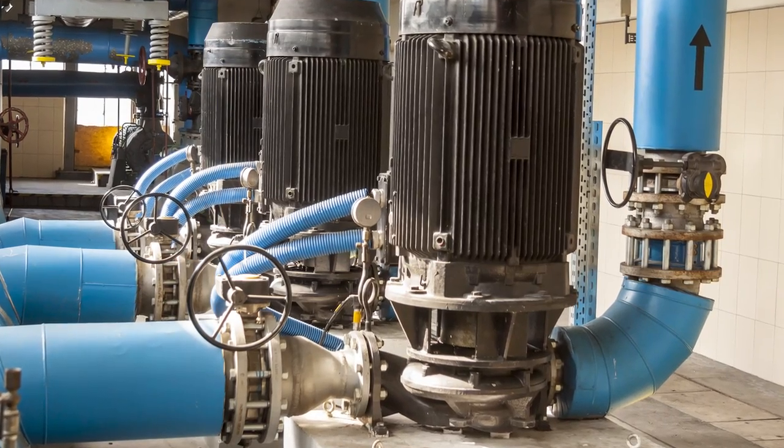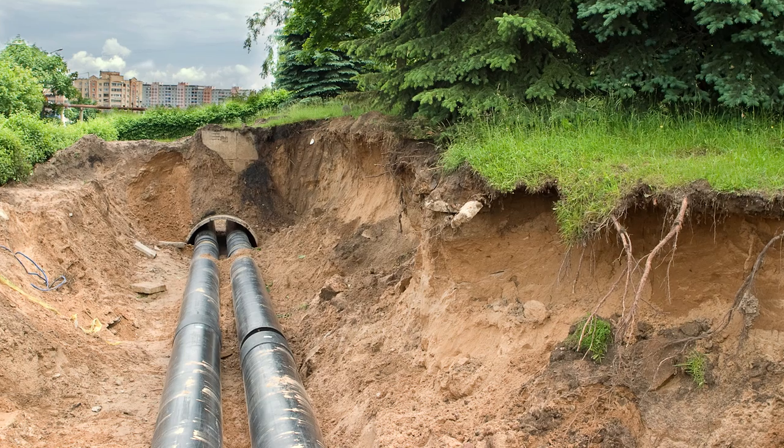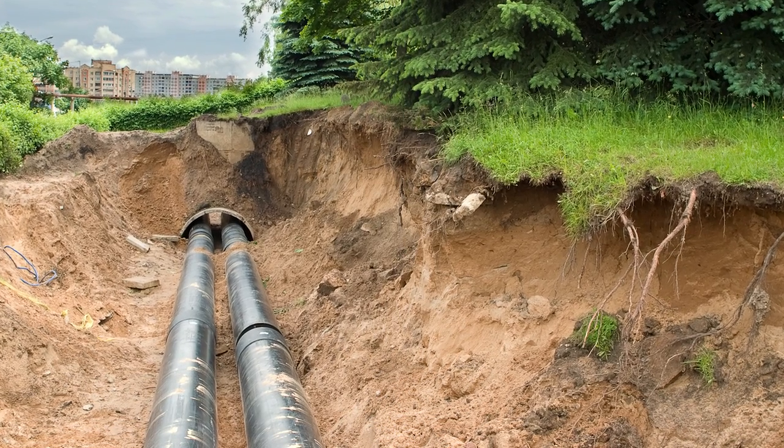Restricted flows cause increased energy use, sanitary sewer overflows, and eventually require capital improvements to the infrastructure such as pump and main replacement.